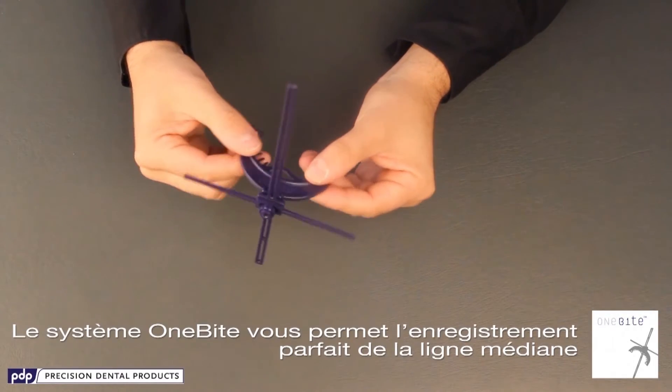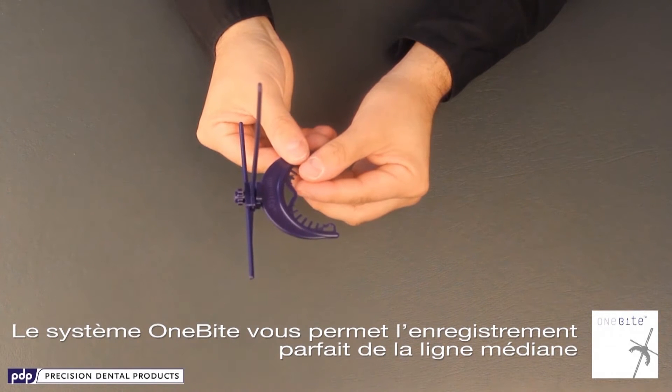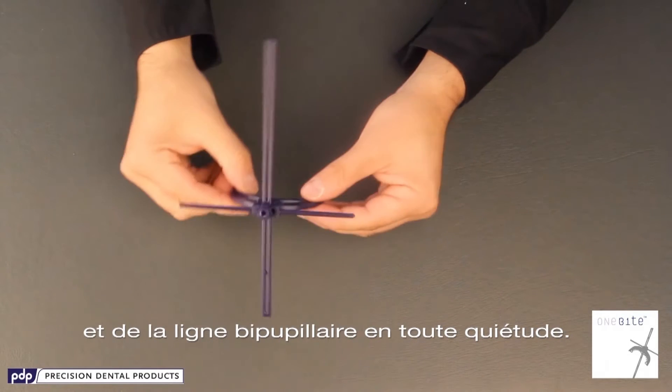The 1-byte system will give you the peace of mind of obtaining the perfect midline and horizontal axis record.